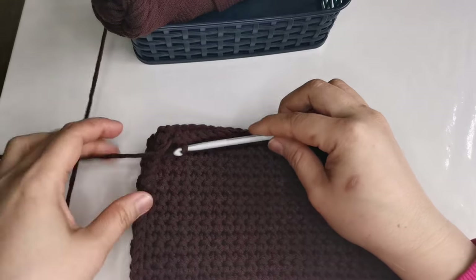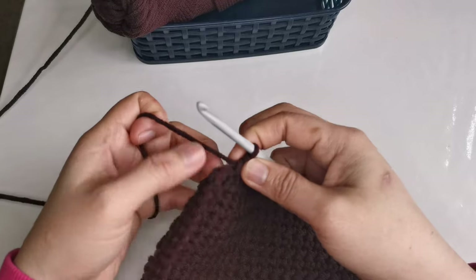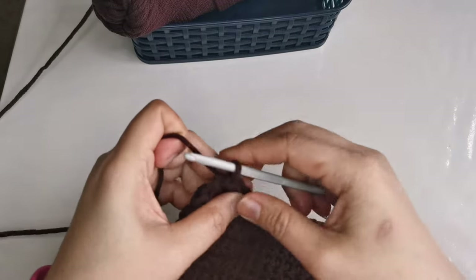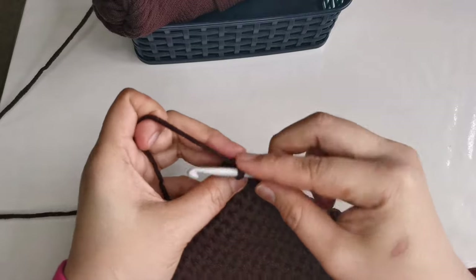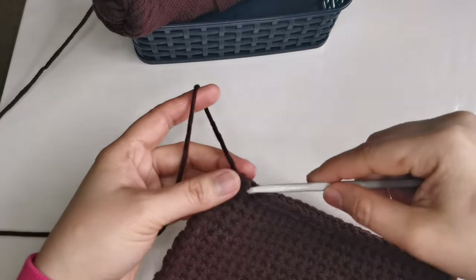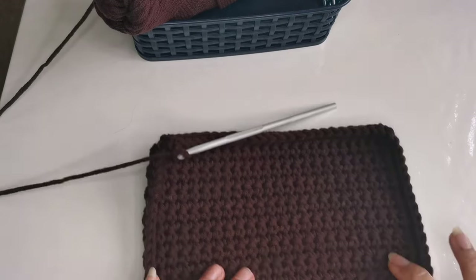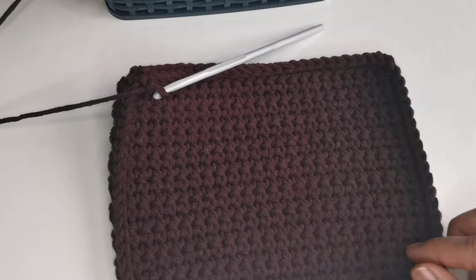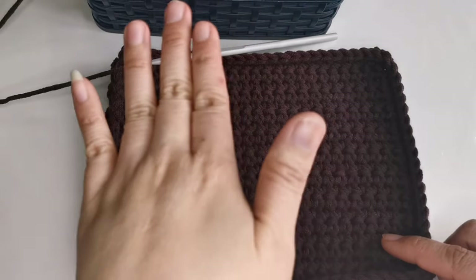I've finished the second row for our corners or sides of the basket. Once you finish the last stitch, slip stitch on the first single crochet to join and close row 2. Slip stitch to join and close the second row, and then chain one. As you can see, it's already shaping. This is the first and second row, so we're going to work the same stitch all the way to our desired length or height of our basket.